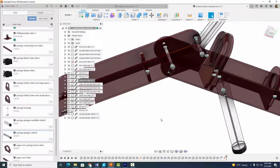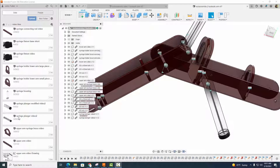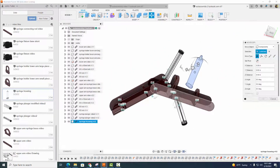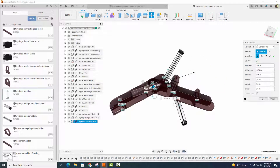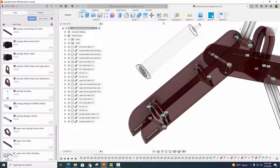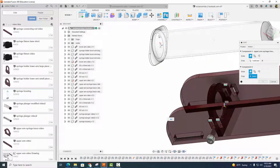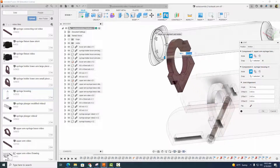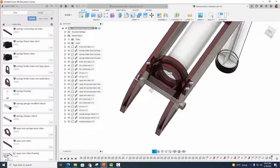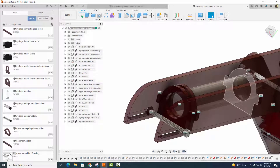Now let's go ahead and insert the first of two syringe housings. Right click, insert into current design. Put it in place and select okay. We're going to go to Assemble, Joint — we want this circle right here to rest up against that circle right there. Select okay. Now we have this syringe housing in place where we want it, and it's also through our other piece back here.